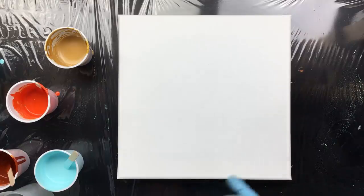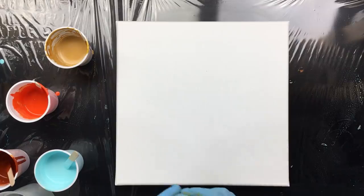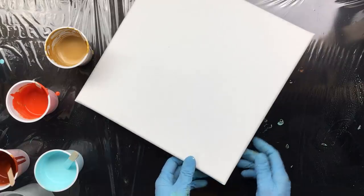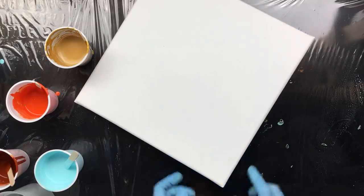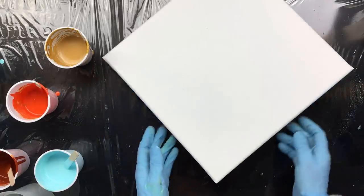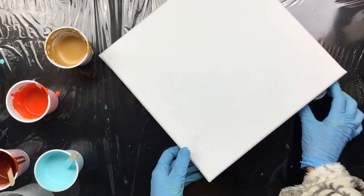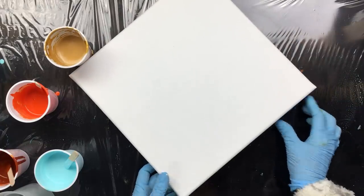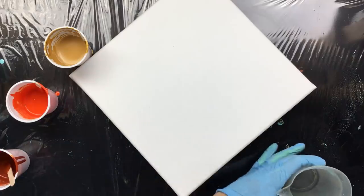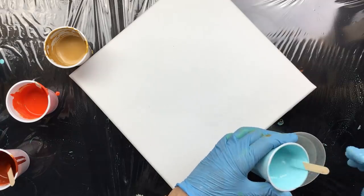Okay guys, I'm back and this is a bigger one — this is a 30 by 30. I put a little lid under here so it's slanting. I'll try to pour it so that you can see it. If I pour it down here it'll go down and then you guys will be able to see it. Now for layering of the paint I am going to show you.